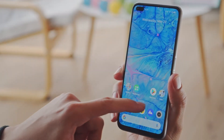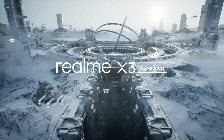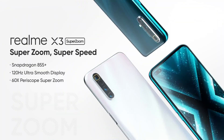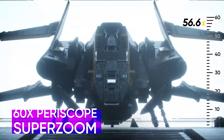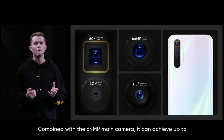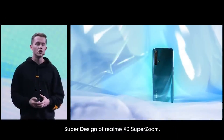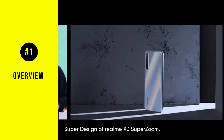So do we finally have a budget phone that supports 120Hz refresh rate? Hey guys, welcome back to Prognition. In this video, we're going to be talking about the Realme X3 Super Zoom. Now like we've seen with most smartphones these days, the main focus on these phones is generally the camera. Same with the Realme X3 Super Zoom, so we're going to be talking about the camera in detail a little bit later, but let's talk about the general overview of the smartphone.